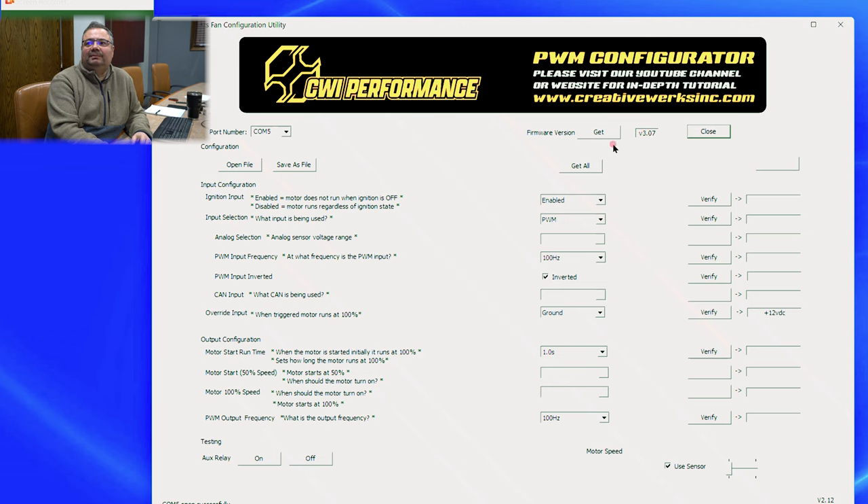It opened up and shows firmware version 3.07. If you want to double check the firmware, you can click Get — that sends a signal down to the device via RS-485 and retrieves the latest data. In the configuration section, you can also open a file. If you're doing a bunch of the same installs over and over in a vehicle, you can open that file and it'll bring all the settings in, or you can save it as a default for future installs.